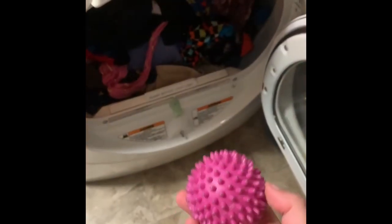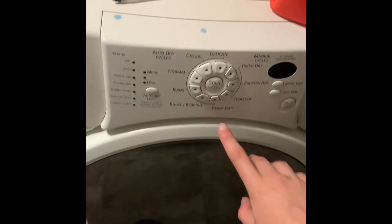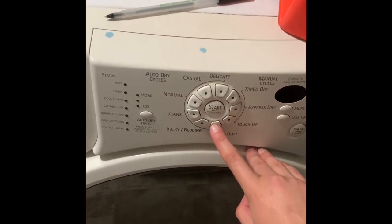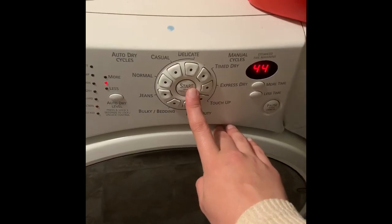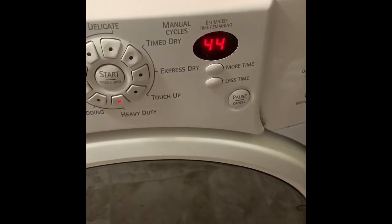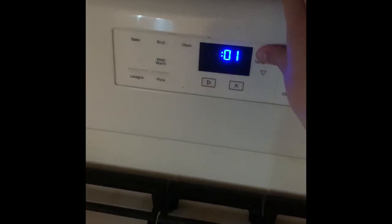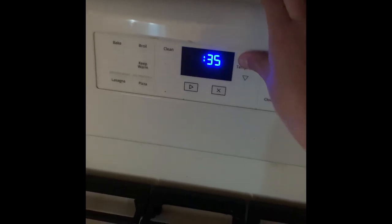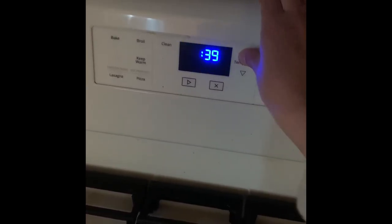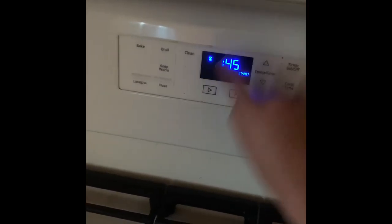Now we're going to put our clothes into the dryer. Add in one of these dryer balls, close the dryer, and put it on heavy duty since we have a lot in there, and begin. We're going to set our timer for 45 minutes and start.